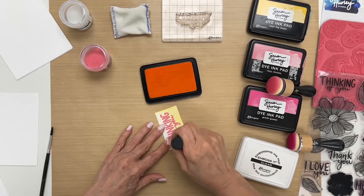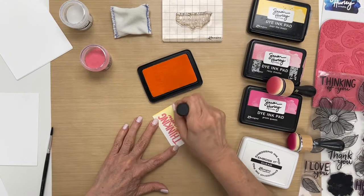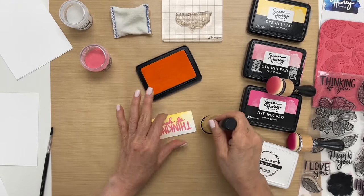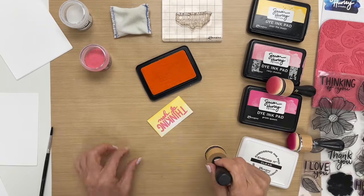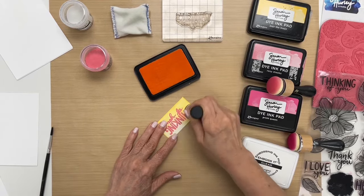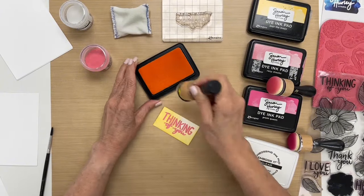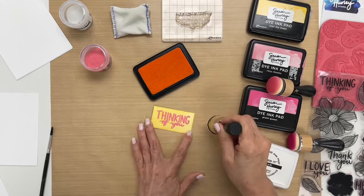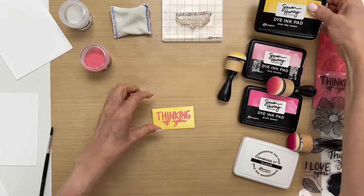So what you do is you just take — I have a domed foam on my blending tool — and you're just putting ink on the foam and blending over the top, and as you can see the ink is resisting the embossing powder, so it doesn't change the color, it stays true to the color. It's one of those things where it's like, how'd you do that?